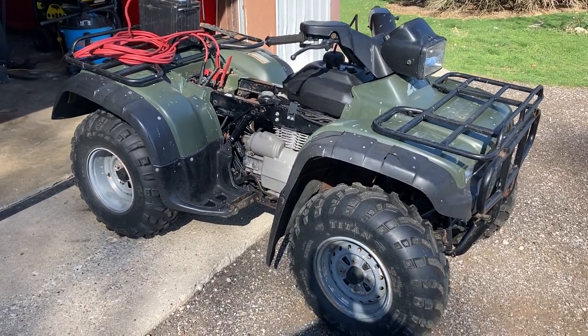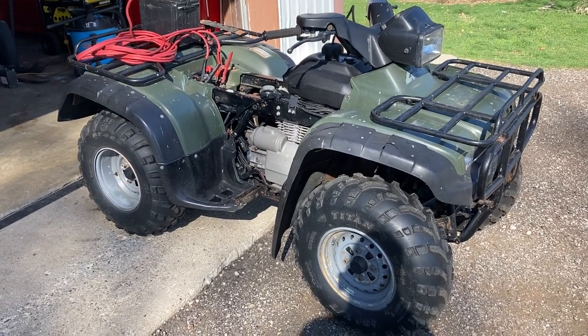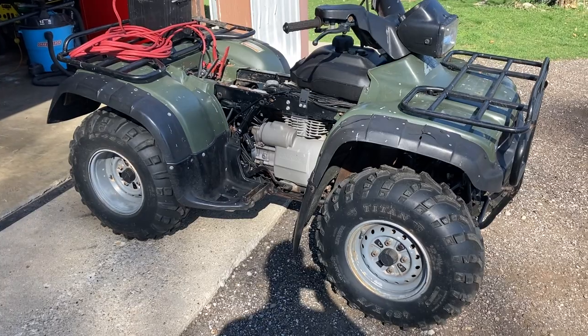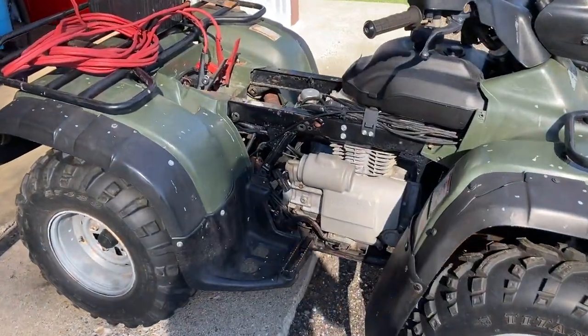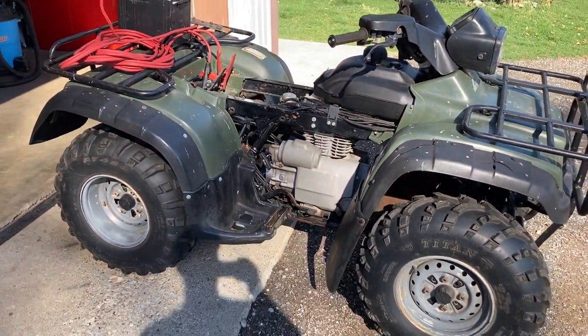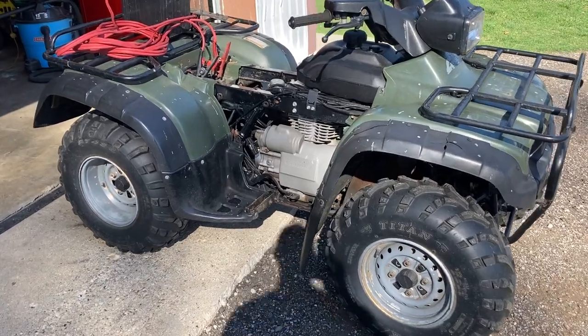Welcome back to the channel, everyone. This here is a 1997 Honda Foreman 400, four-wheel drive, and I recently picked it up for a pretty good deal. Actually, it was a steal, but it doesn't run. The engine, drivetrain, and everything is good on it. So I think what's going on here is...